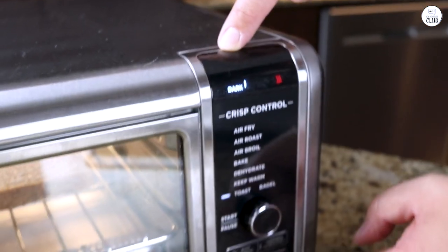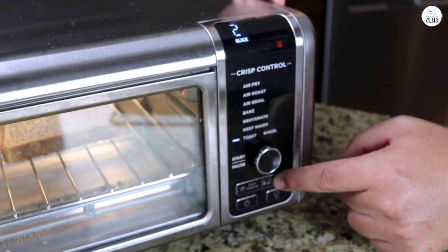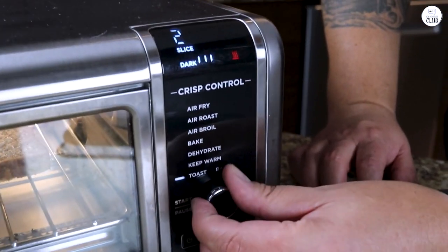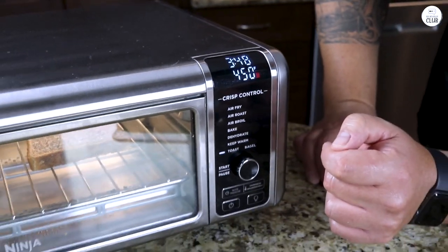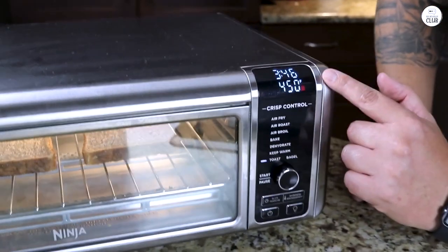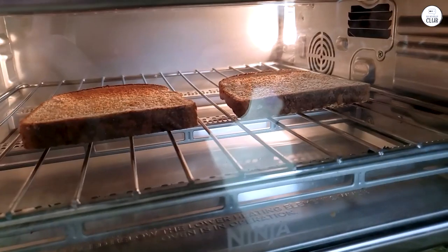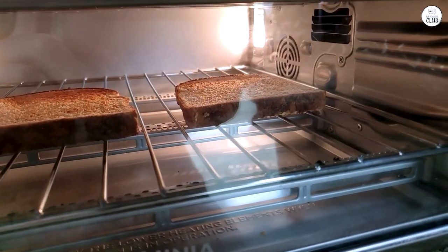Some parts are dishwasher safe, and that makes things so much easier. I'm not someone who enjoys spending a lot of time cleaning after a meal, so the fact that I could just pop some parts into the dishwasher and move on with my day was great. The parts that aren't dishwasher safe were still easy to wipe down, so overall it didn't feel like a chore to clean up after using it. That's a big win in my book.